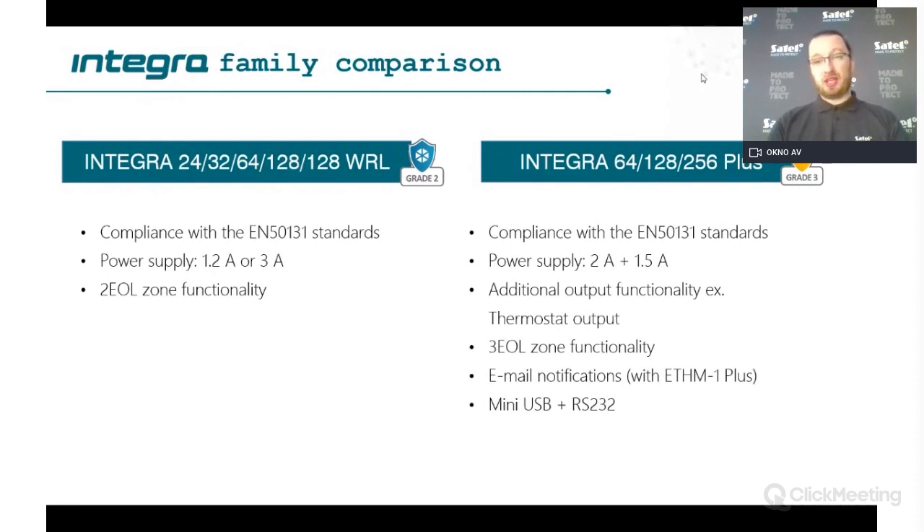We use a bigger memory and because of this we can implement more functionality. Also, free EOL zone configurations — this is used and implemented because Grade 3 requires PIR and dual technology detectors to use anti-masking. In general you have three different types of information going into the panel: tamper alarms, violation, and with the third EOL you can use for anti-masking. This gives you the possibility to use just one zone per detector, rather than needing a separate zone for anti-masking.